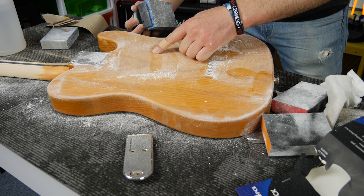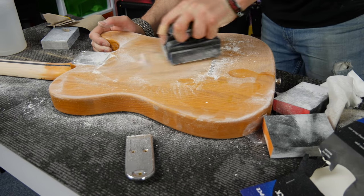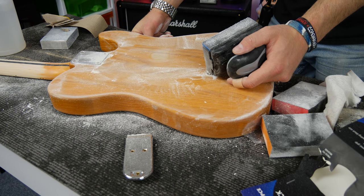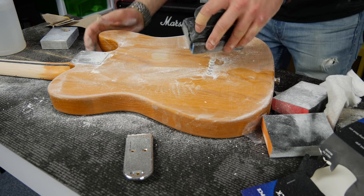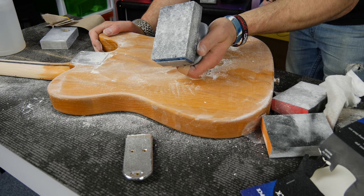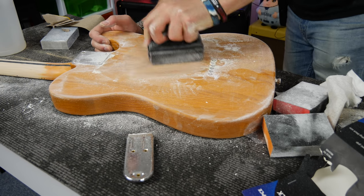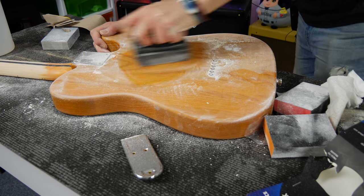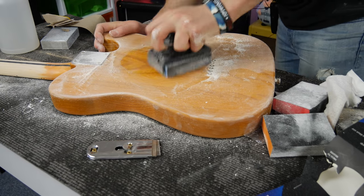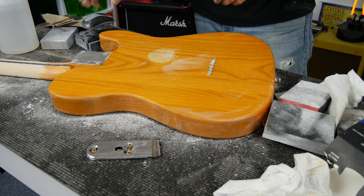I'm finally getting through past the lacquer. This is definitely not an easy job. We're starting to get there — I'm 30 minutes in and this is a lot harder than I envisioned. I didn't think I'd be using the most coarse sandpaper that I purchased, but it's definitely the best. I'm also using some water with wet and dry sandpaper. It doesn't look like much has happened, but when it's dry you'll definitely notice a difference.